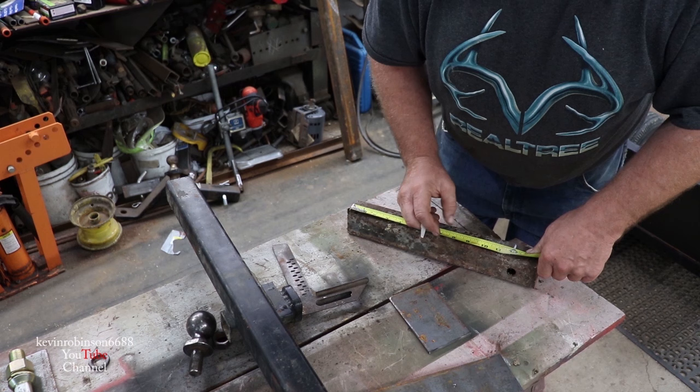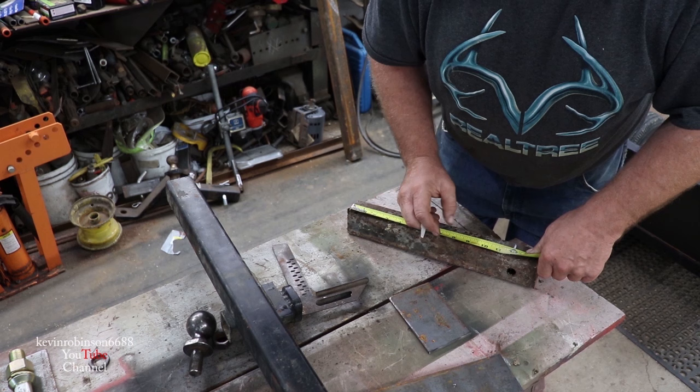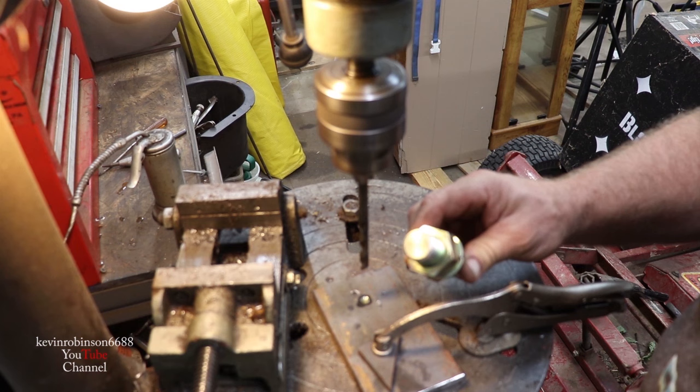All I'm gonna do now is get a hole that size in these two plates, so we're gonna go ahead and start drilling with a smaller bit and work up until we get a big enough bit for that to fit through.